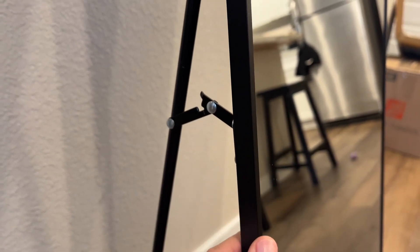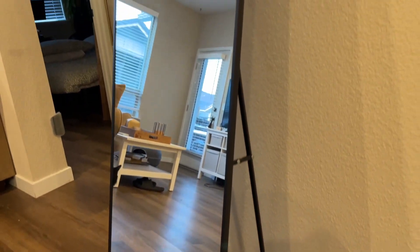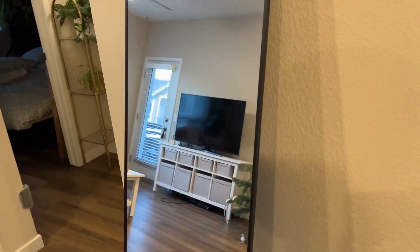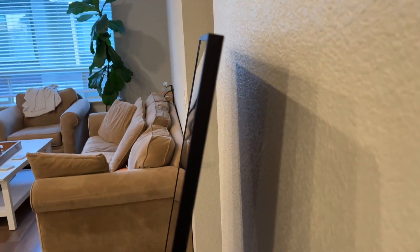Overall, we're extremely pleased with this mirror. We think it looks very aesthetically pleasing, and especially for the price, it's really hard to beat. Overall, we're a very big fan.